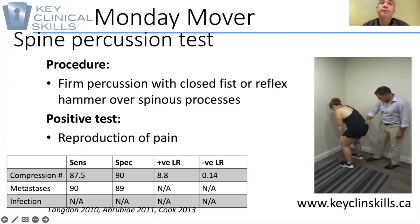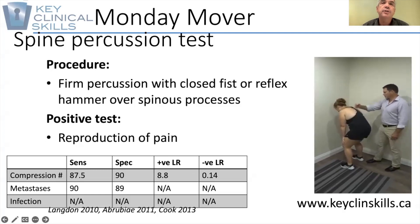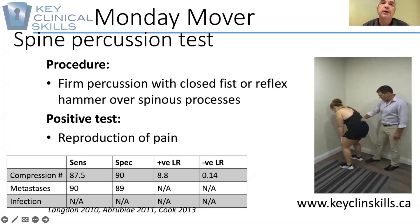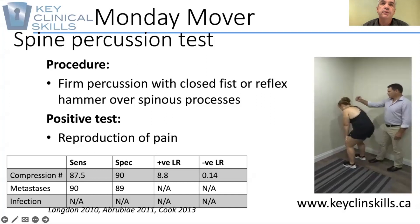You simply have the patient flex over, usually putting their hands on their knees so they're somewhat relaxed. Then using a closed fist and the meaty side of the ulnar aspect of your hand, give the patient a gentle thump over various spinous processes.